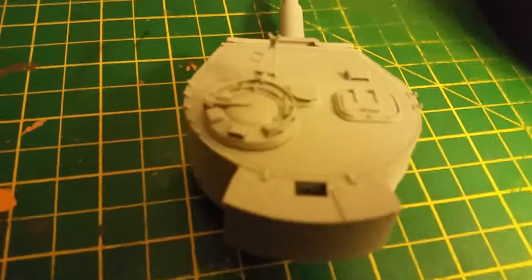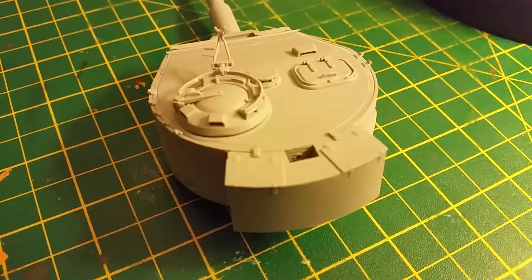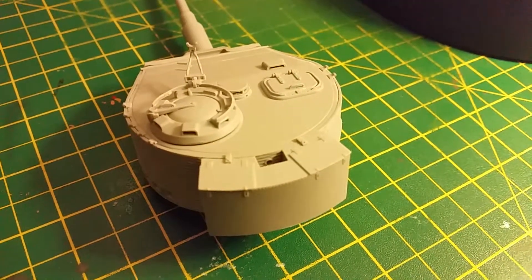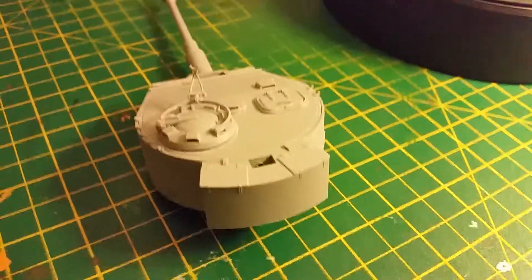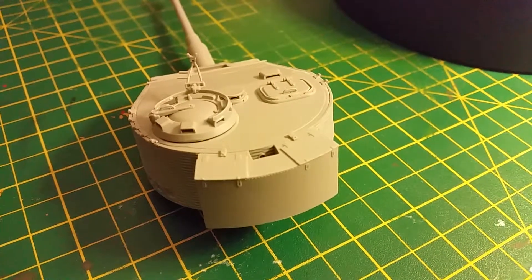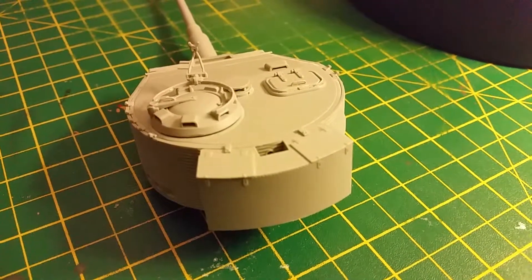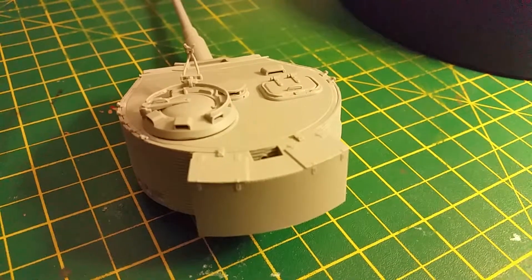I don't know if anybody can see that because I'm trying to get this little bugger to focus — I think you can just about see that. Yeah, it was a bit of an issue — let's just say the air was turning a little bit blue for about 20 minutes as I was trying to get the damn thing on. What was causing the problem was the vision ports inside the cupola — where they're coming down, they're actually blocking the space for it to fit in properly. So what I had to do to get it to fit on at all was to cut and sand them.